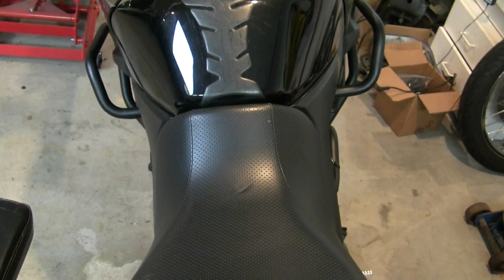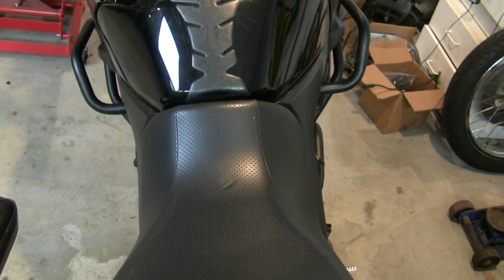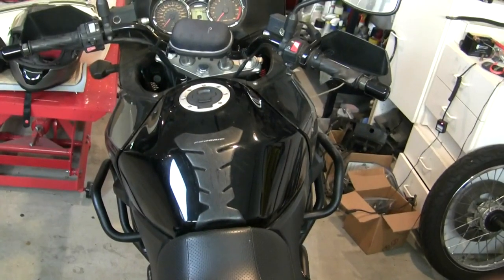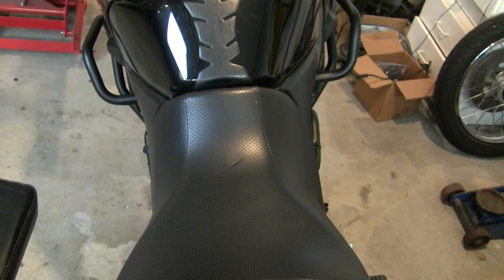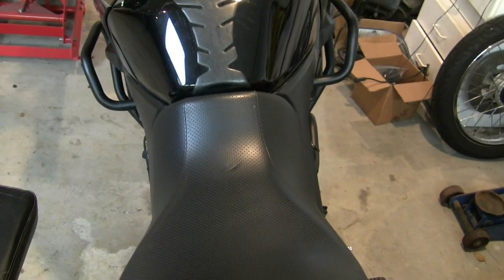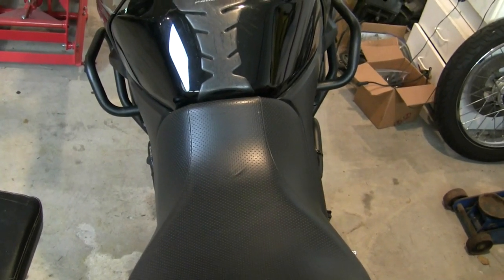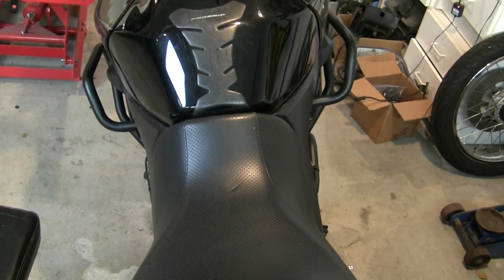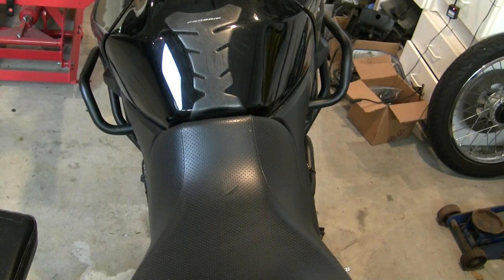They've done a good job keeping the seat and tank narrow where your legs are, and I'm comfortable standing up on this thing. So for off-road it's very comfortable and maneuverable with a low center of gravity. It just has that Achilles heel on the front side of the engine, and you could do something about that — there are pretty robust crankcase guards available. So there are options.